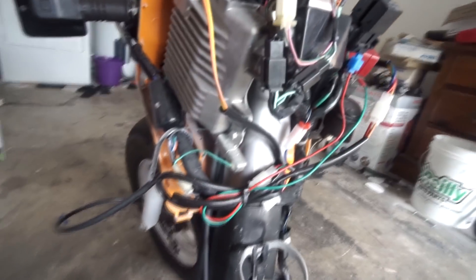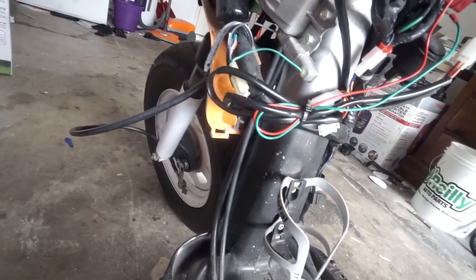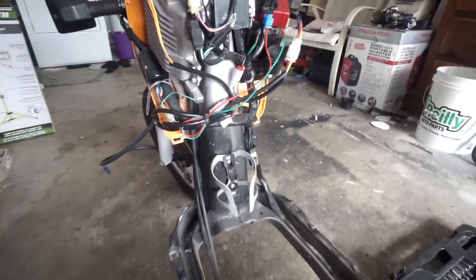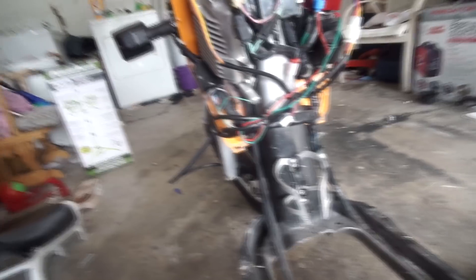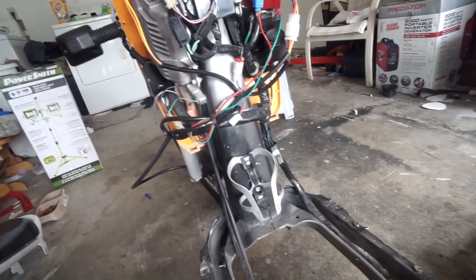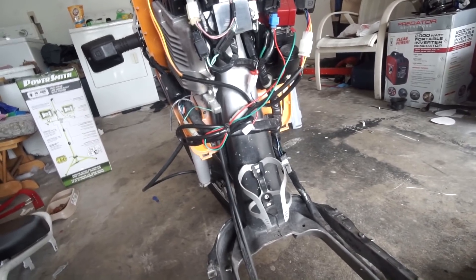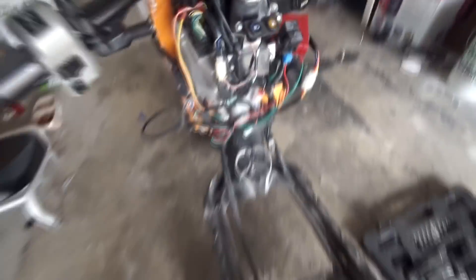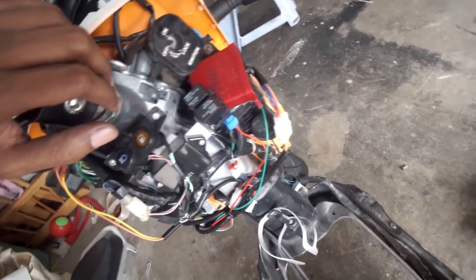I got the battery box cover off and there is a lot of stuff going on in here. I got the battery box cover off and now I'm trying to figure out where to go from here with the harness, because this whole thing has to come off. I'm trying to find the best way to get all this off. Time to make my first phone call to Ryan.